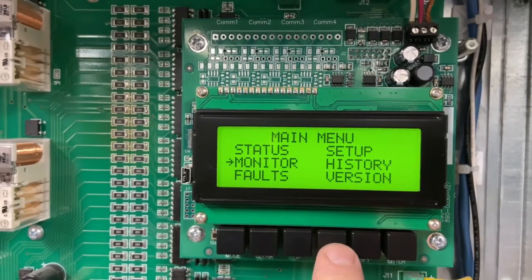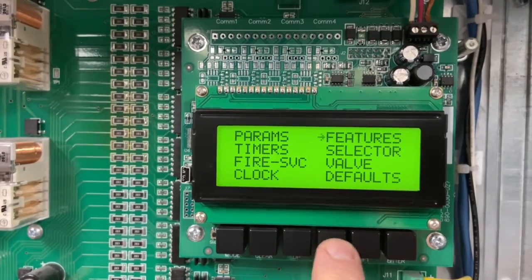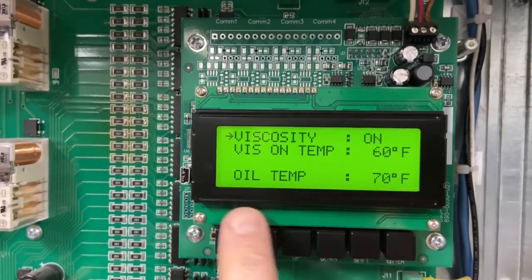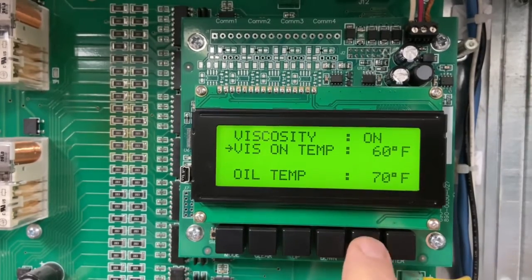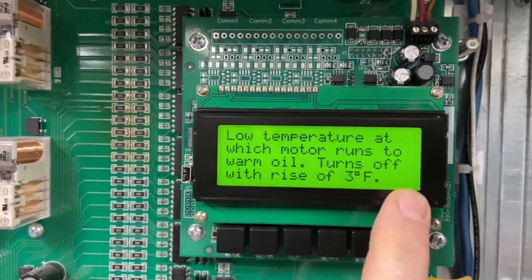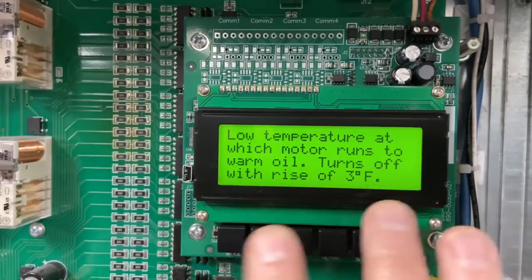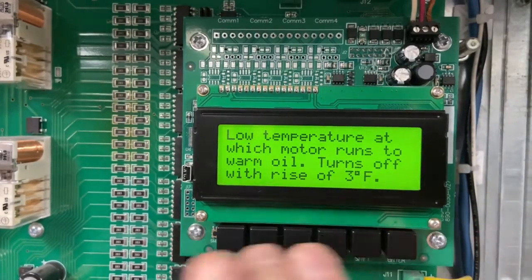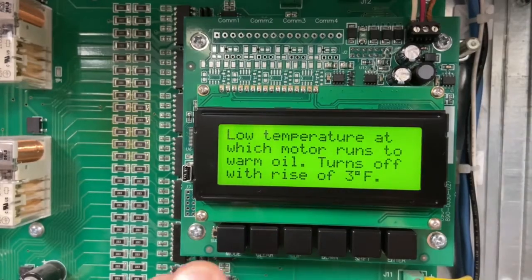On features, it's pretty slick too. If you're going into setup, features, viscosity, and you're wondering what is viscosity on-temp — go down, hit the shift button, hit enter — and it's going to tell you: low temperature at which motor runs to warm oil, turns off with a rise of three degrees. So it gets into some pretty good detail. You don't have to pull out your manual and go look for a description. You can just hit the shift button on almost anything in the controller.